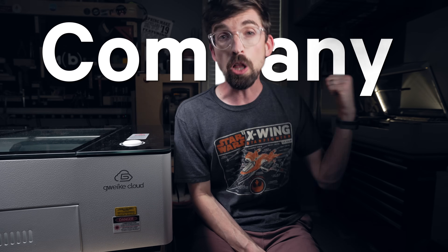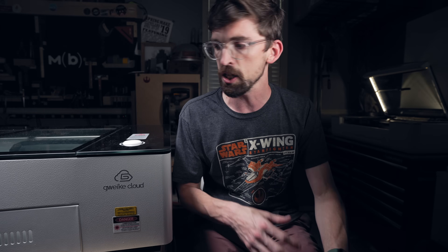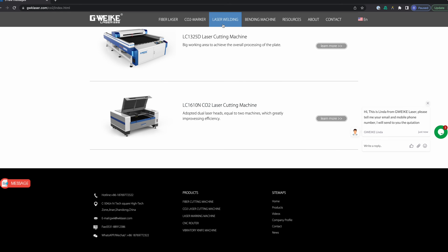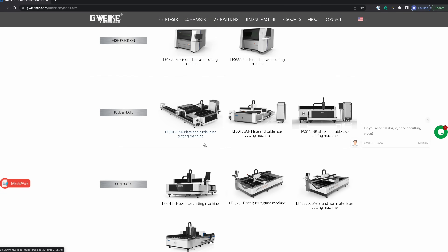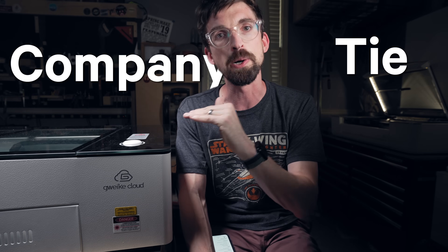Let's talk about something that may not be as obvious: the actual company. On the Glowforge side, they actually started as a Kickstarter, and the big part is they are US-based out of Seattle. So if you have support questions, that's who you're dealing with. The Glowforge is essentially the only product they offer, in three versions. Gweek also makes industrial lasers — 50-watt, 60-watt machines — all the way up to bigger units. The benefit is they bring manufacturing know-how from those higher-end machines, though the negative is this is an overseas company based in China. I would give this category a tie.